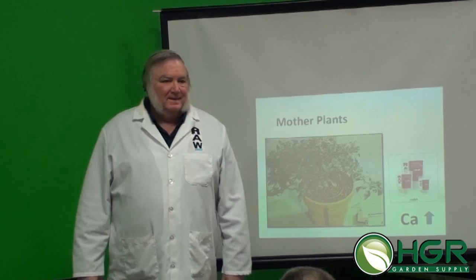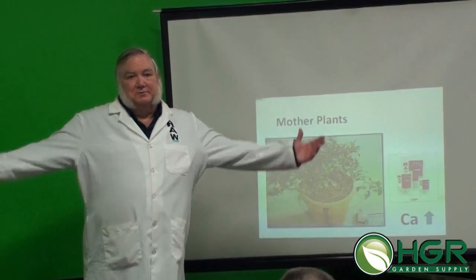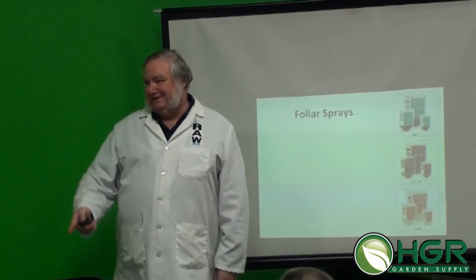Professional propagators use a different nutrient balance than growers who want big plants. For your moms, you just want really healthy plants. Adding humic acid and seaweed would also be good for more root mass, and it stimulates the plant to make more plant protection agents. The foliar spray approach also has the same key ingredients but with some variation.